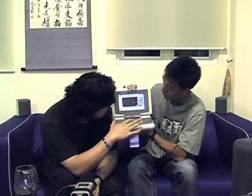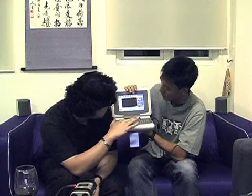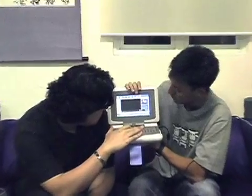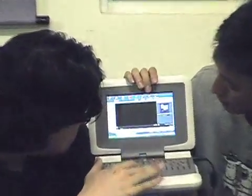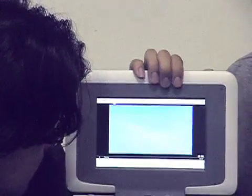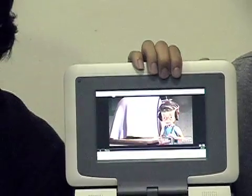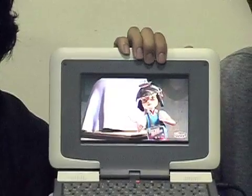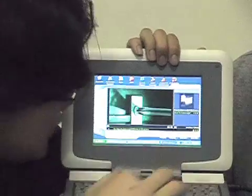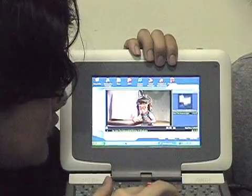I really like the video on this thing — let's play a clip. I love the color reproduction on this screen; it turns out very well. And because it's a widescreen, it fills up the whole display. Let's switch over to browsing now.